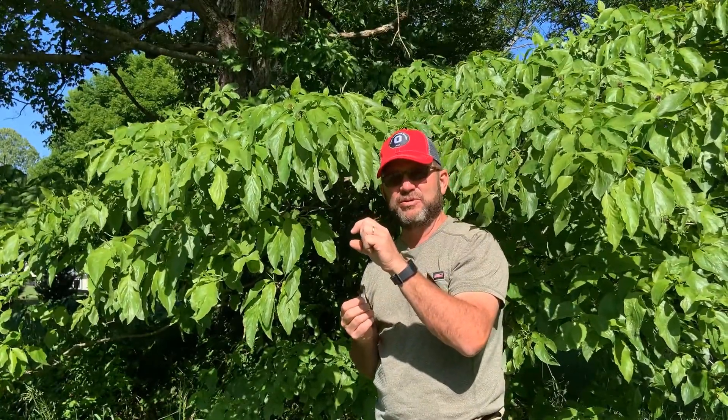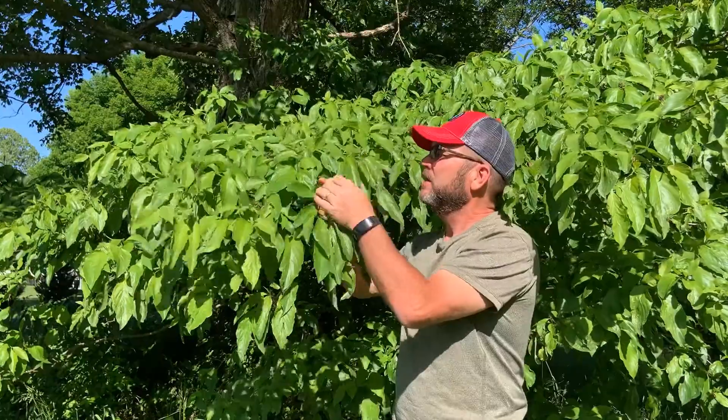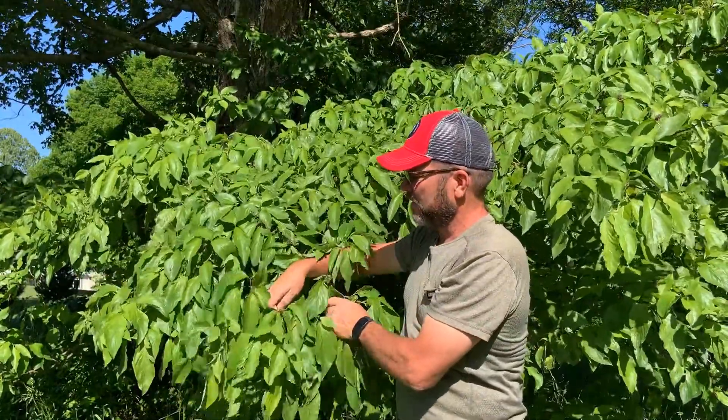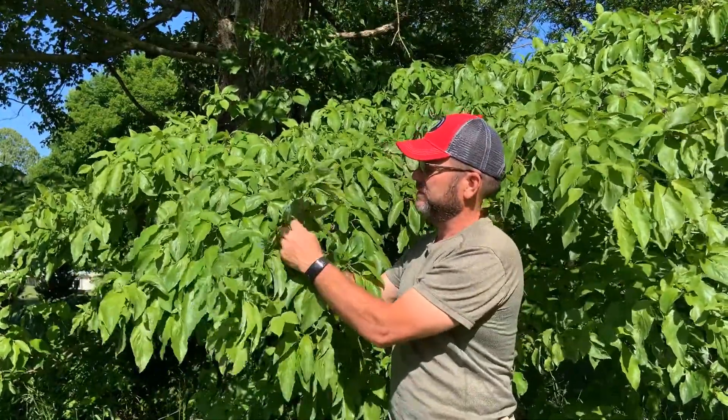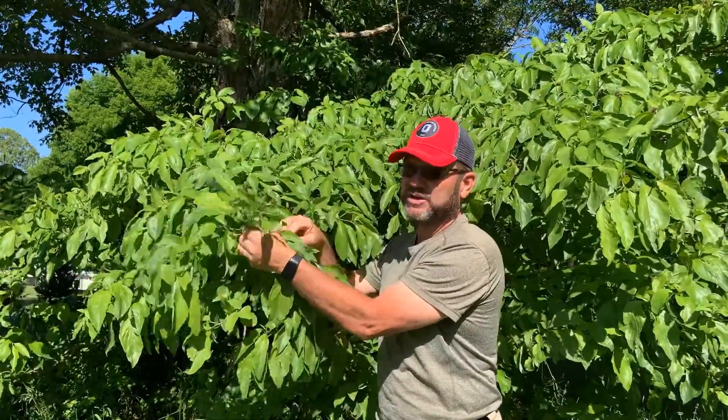Now we've got these clusters of what will eventually be fruits. They're pretty small right now but they're starting to form. The fruits will enlarge to maybe a quarter to three-eighths of an inch in length and they'll turn bright red in the fall — a great native plant for wildlife fruit production.